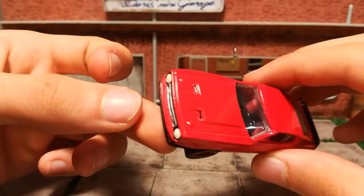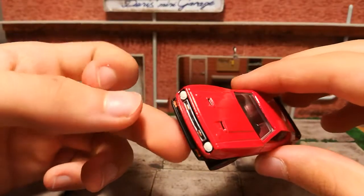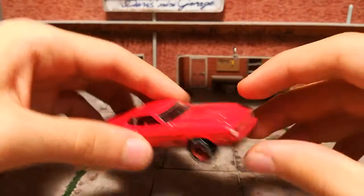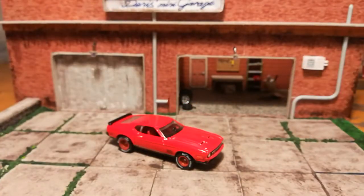I did these hood vent gaps. And that's pretty much it — I'll be posting a few photos of this car on Instagram. Take care.